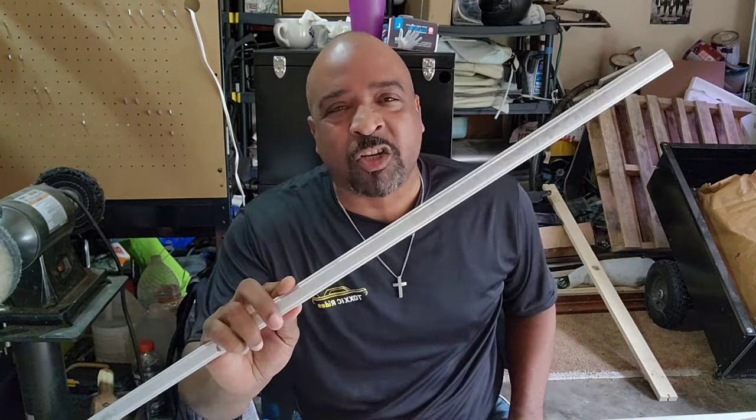What up YouTube? Welcome back to another episode of Toxic Rides, where today I'm going to show you how to polish your stainless steel and aluminum trim.